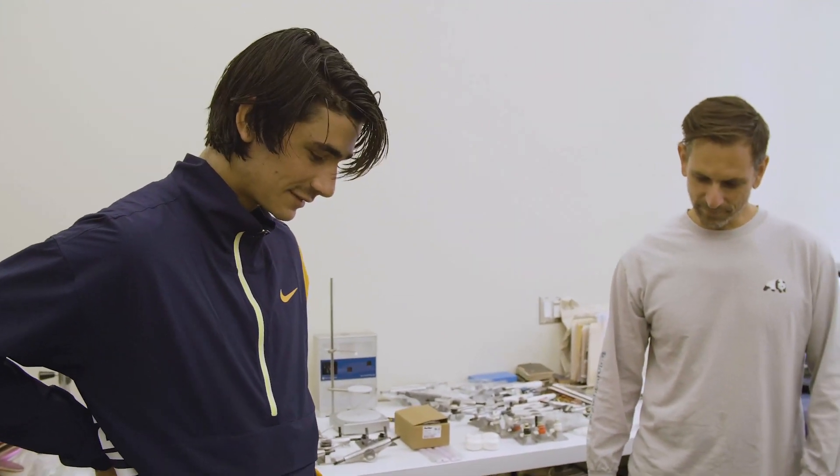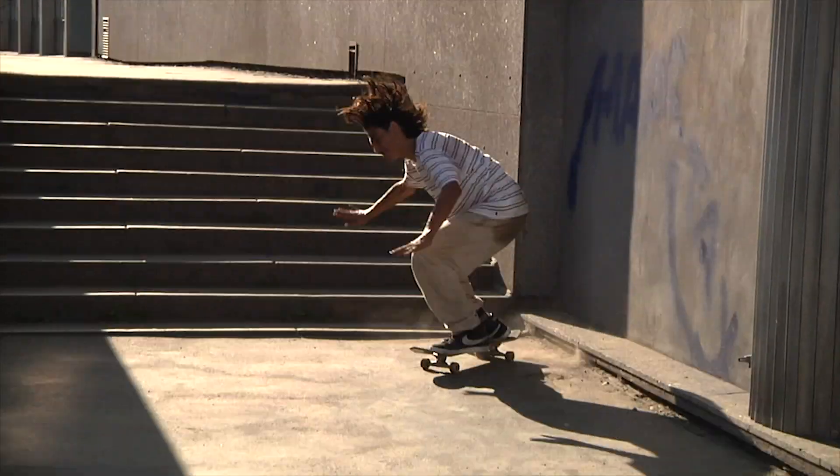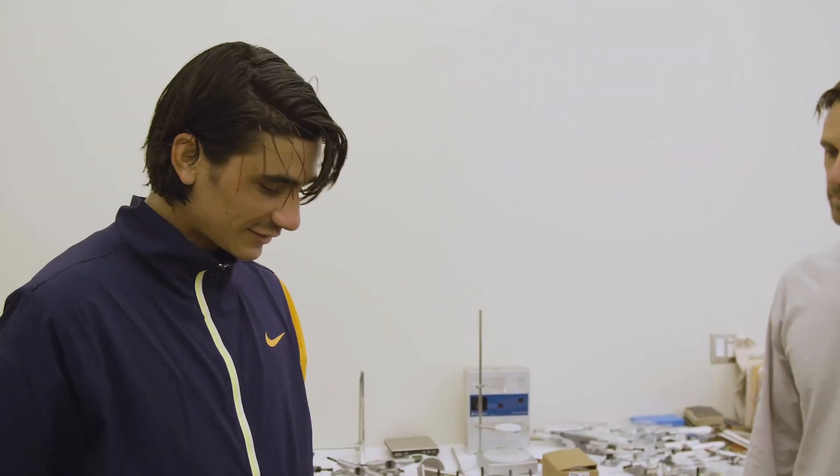Do you feel like you do tricks different because the nose is different? For me, it's like maybe more fun. The board is kind of faster. The pop is quicker, and it's so good to scoop.